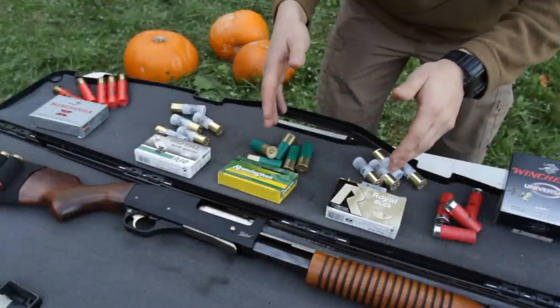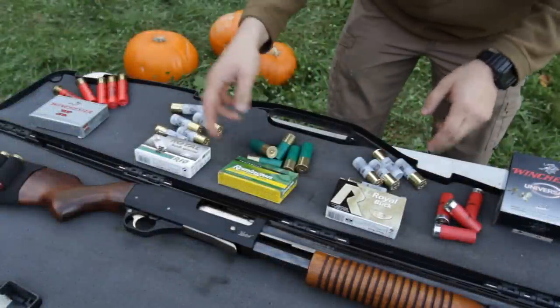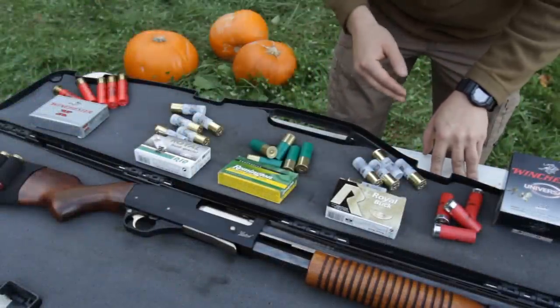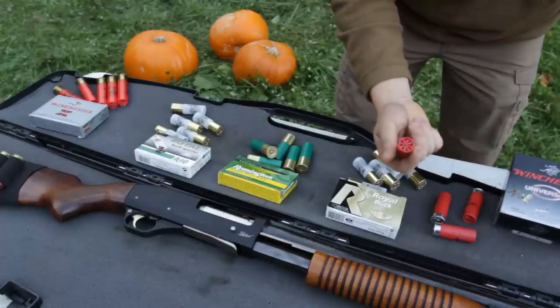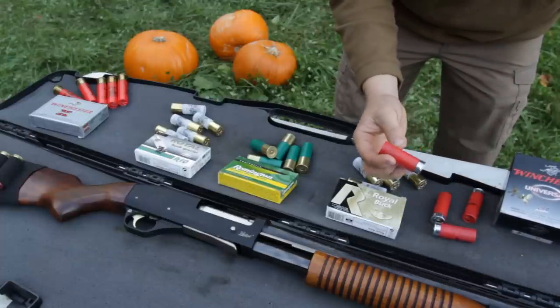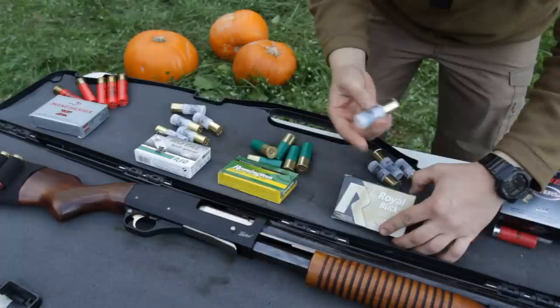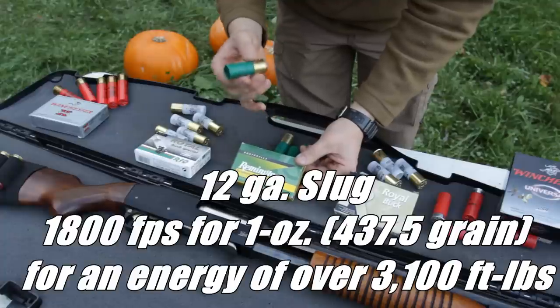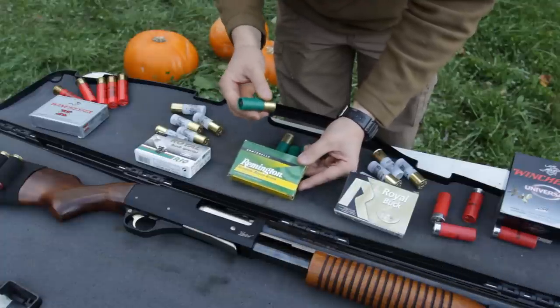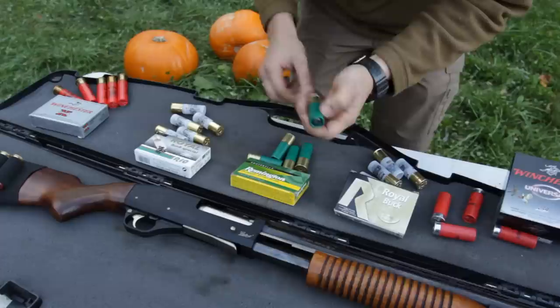I'm going to shoot three rounds of each type through my shotgun at a piece of plywood. The first is this trap load — cheap stuff, not much power, made for shooting clays and small birds. Next we have four buck, which has 21 pellets. After that we have these one ounce slugs, which are basically like a .50 caliber round, slightly bigger.